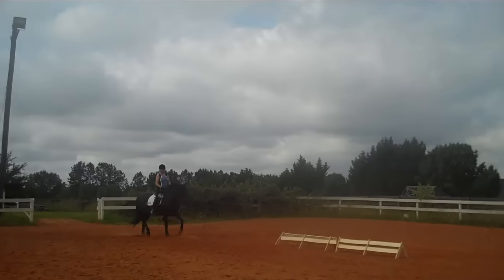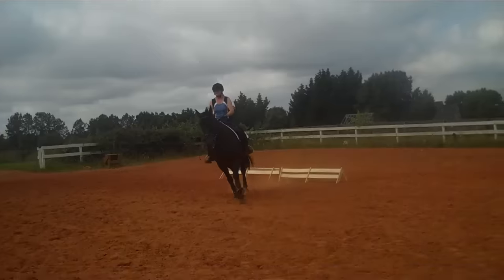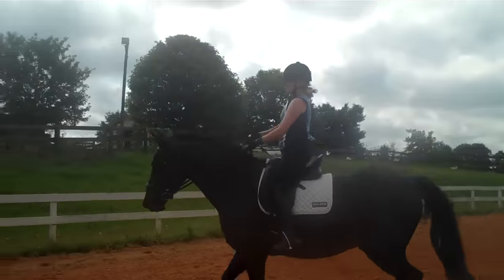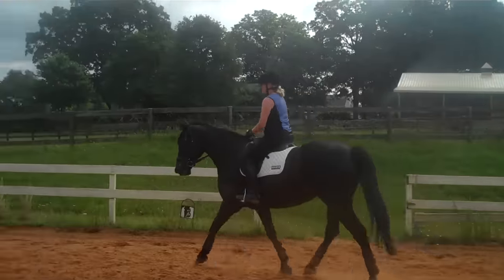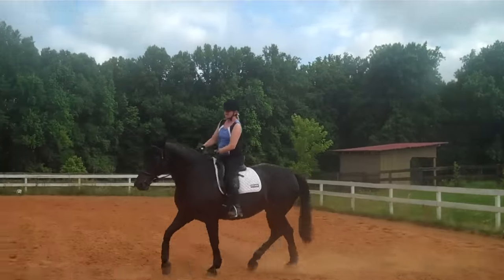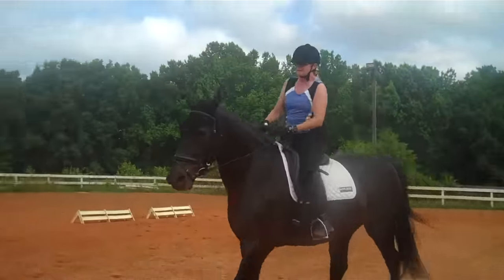This time you're going to circle the other way — make your circle 10 meters instead of 20 meters. 10-meter circle to the left. Look between her ears, sit two, rise one. Changes the way you're posting the trot too, doesn't it? What this is going to do is get your half halts so they're more centered.